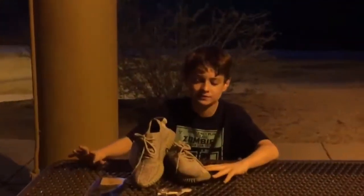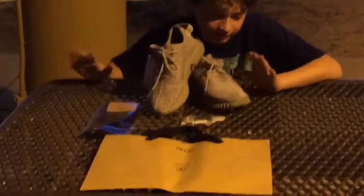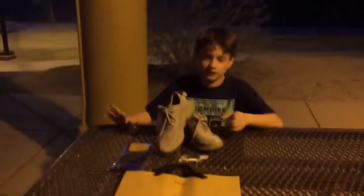Okay guys, I hope you enjoyed this video. This is the video of the Moonrock Yeezy Boost 350. I'll put a link down in the description before you buy these. Thanks for watching and have a good day. Bye!